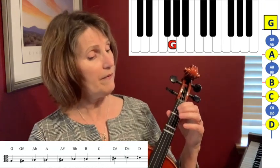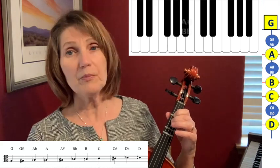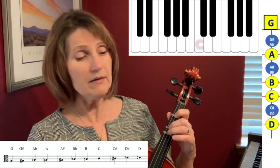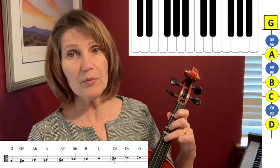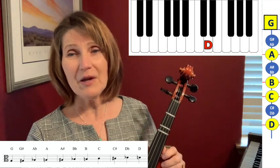Now that G can also be played as an open G, so let's take a look at the notes on the G string. We have G sharp or A flat, A, A sharp or B flat, B, C, C sharp or D flat, and D. That D matches open D.